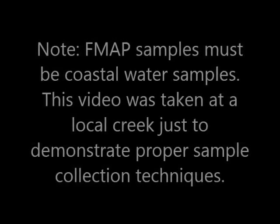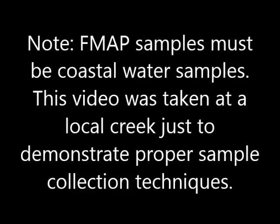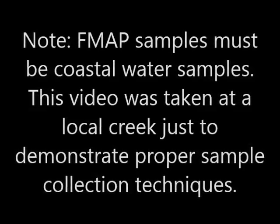Please note that FMAP samples must be coastal water samples. This video was taken at a local creek just to demonstrate proper sampling techniques.